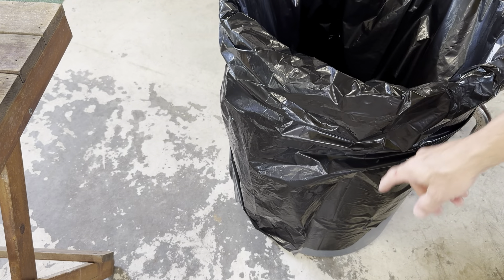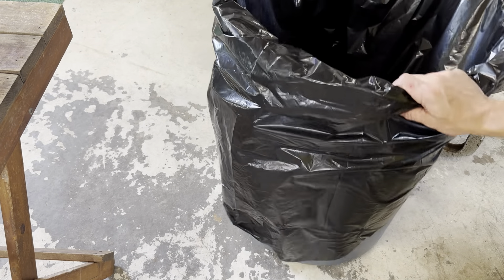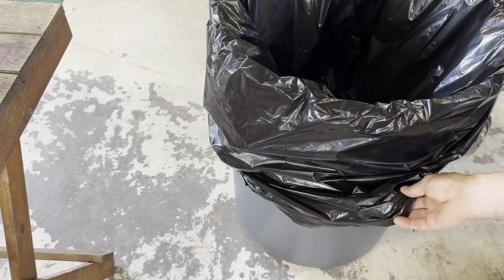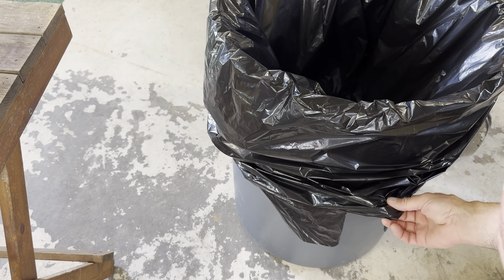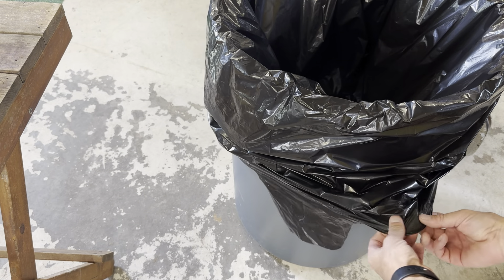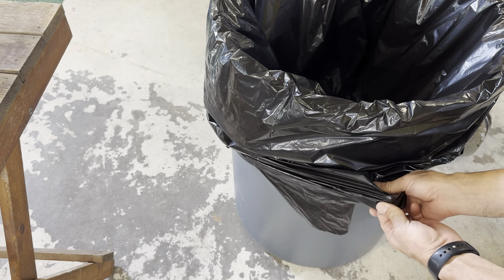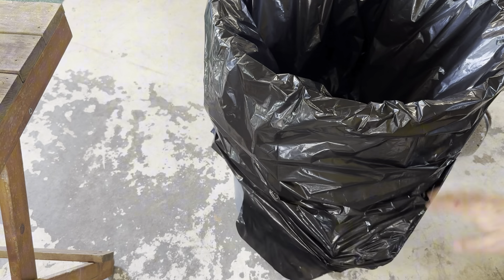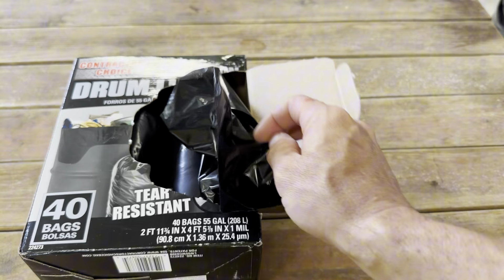You can see it almost doubles the can, so it's a little too big for this, but I wanted some bigger ones so I could put leaves and stuff in them, as well as use them for trash. You can see how thick it is — if I push through it, it's actually holding up really well.